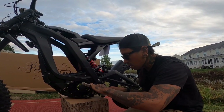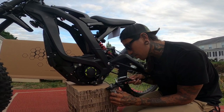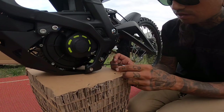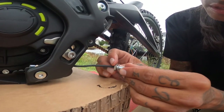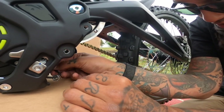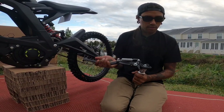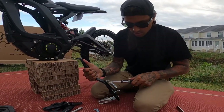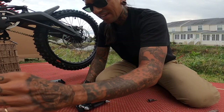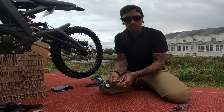This is a sensor for the kickstand when it's down. So we got that off — just got to be careful not to lose this stuff. I'm going to set that off to the side. Now I'm going to remove the other side, but first let me get the kickstand off of here. There we go — now we got that spring off. That was definitely the hardest part of this whole ordeal so far.